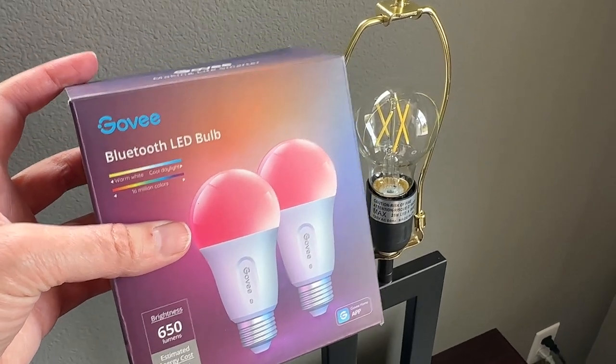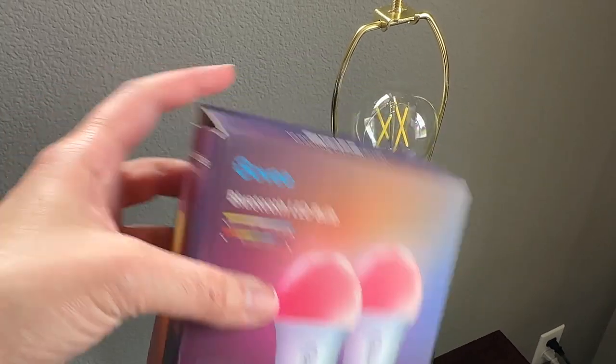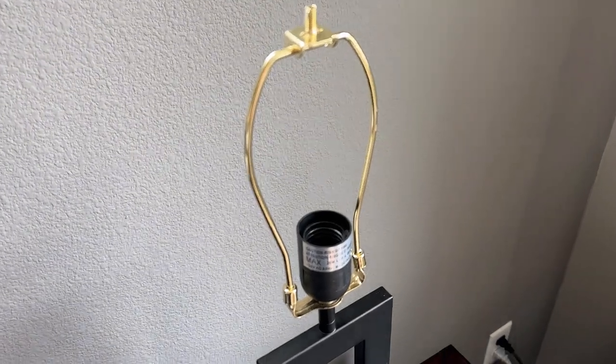I've installed the app on my phone already. So now I'm going to go ahead and put in the new light bulb. We're replacing this one because it's not the color that I want. I'll start by removing the old bulb.